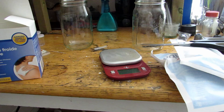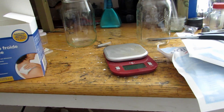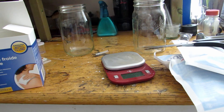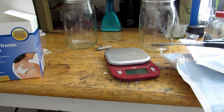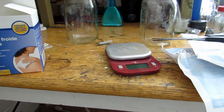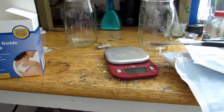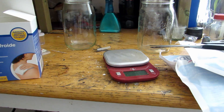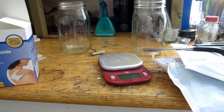Hey guys, welcome back to another video. Today we are going to be making something which is not readily available in all countries. You've probably heard of potassium nitrate — you can mix it with sugar to make smoke bombs, flares, and all sorts of different things. There are lots of videos online about how to make these things, but you need potassium nitrate. In the US you can buy it as stump remover or fertilizer, but in Canada you're not allowed to buy potassium nitrate because it can be used to make bombs.